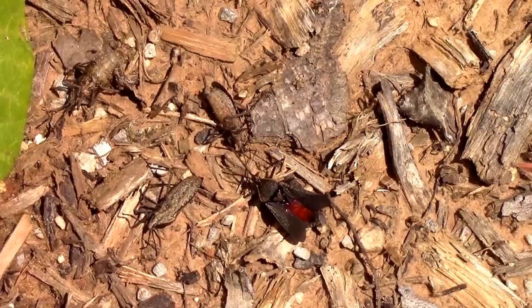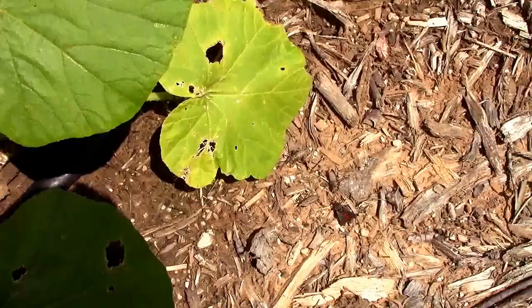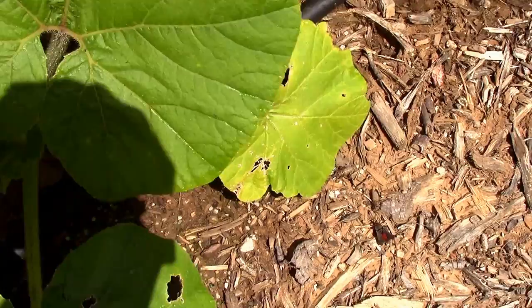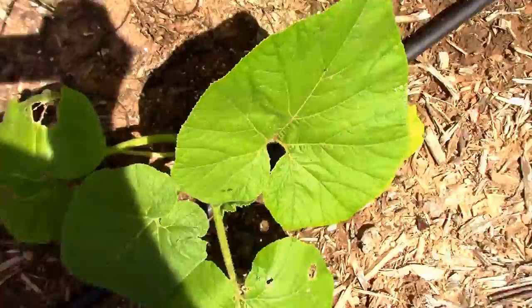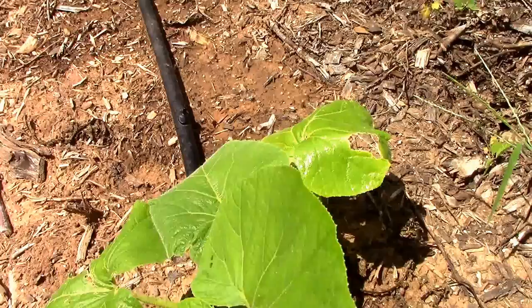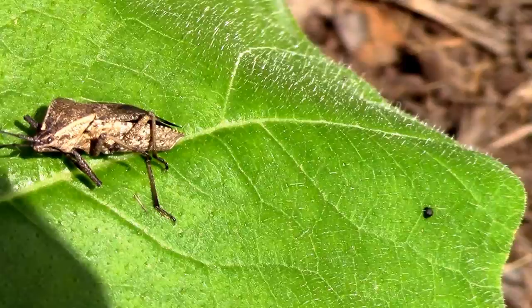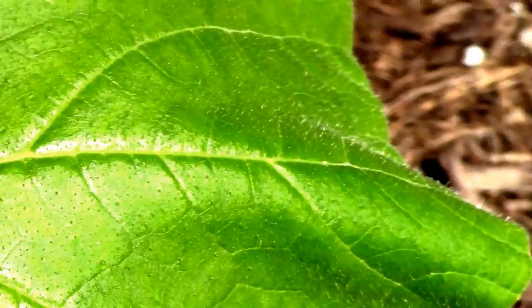So dish soap will kill the squash bugs. Now it's just a matter of whether it will harm the plants. This was a pumpkin I just sprayed. I just saw a squash vine borer lay eggs on it a while ago, so I'm going to go ahead and spray the base real good. After going around and spraying the base of the plants, this is what I'm finding — they'll crawl up on top of the plant and keel over, or sometimes just be laying at the base where I sprayed.